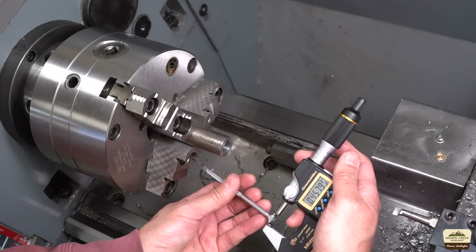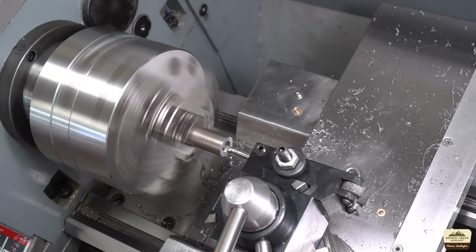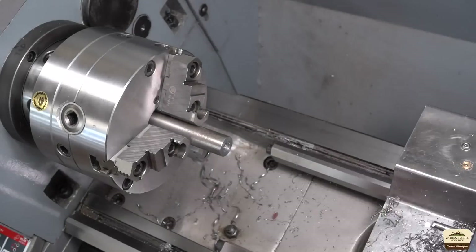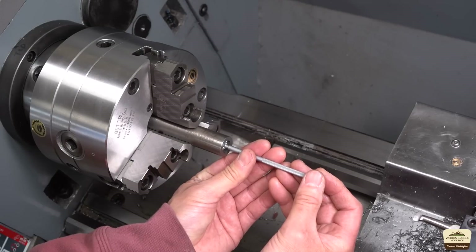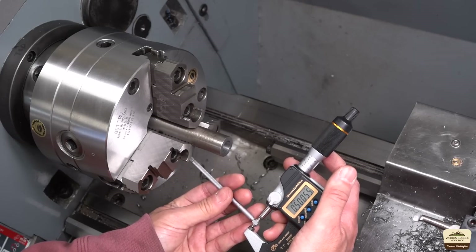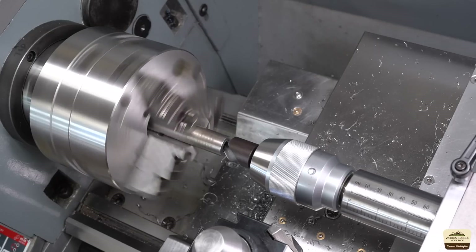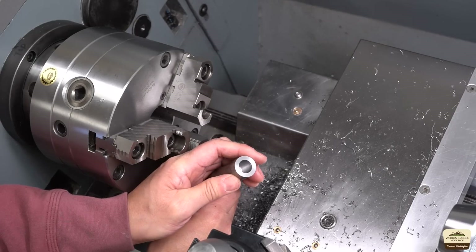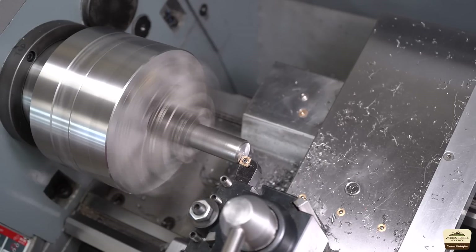We will enter this measurement into the DRO and we can use that as a reference. I was all happy with the dimension I got but I didn't realize this telescoping gauge was collapsing — in other words it wasn't locking right, and it's going to come back to bite me later. And this is the lead-in chamfer for the mating part. A nice sharp high speed steel tool gives you a beautiful smooth finish. This is the other end of the lead screw and we'll perform the exact same operations.